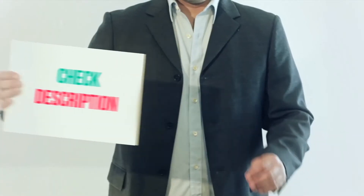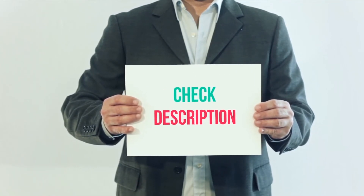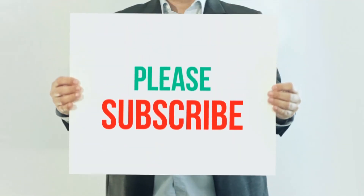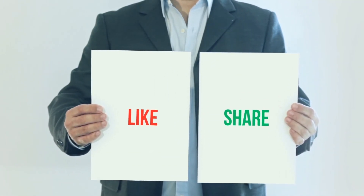I have included the product link in the description — you can check it out for more information and the latest price. Thank you for watching. Please subscribe to my channel, leave a like, and share with your friends. Until next time, hope you all have a great day.